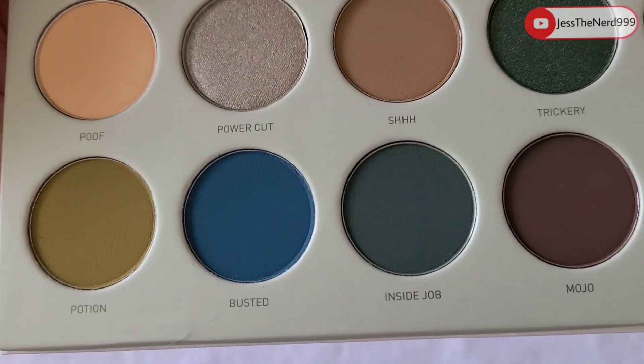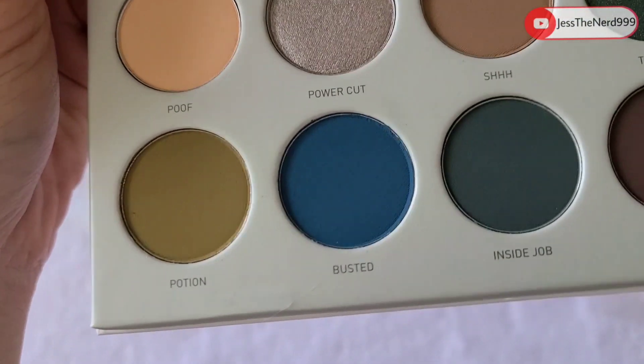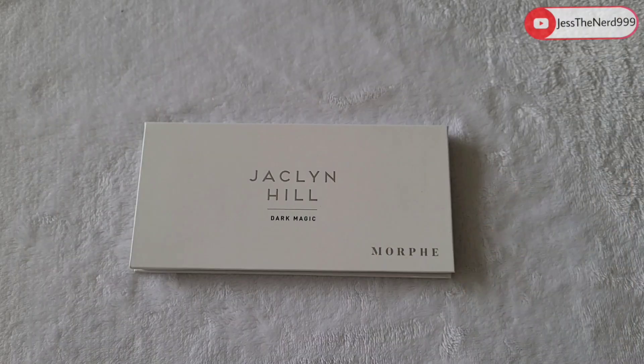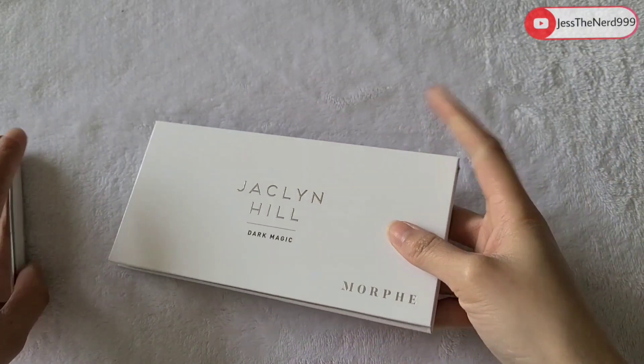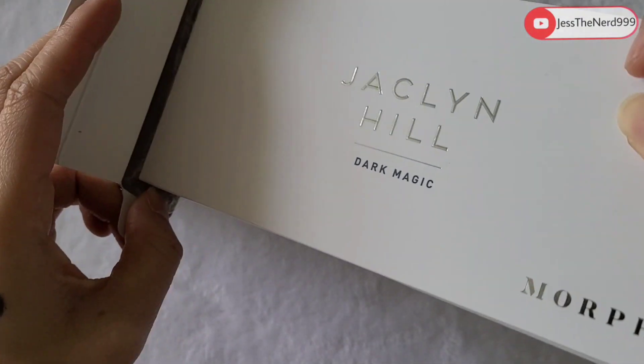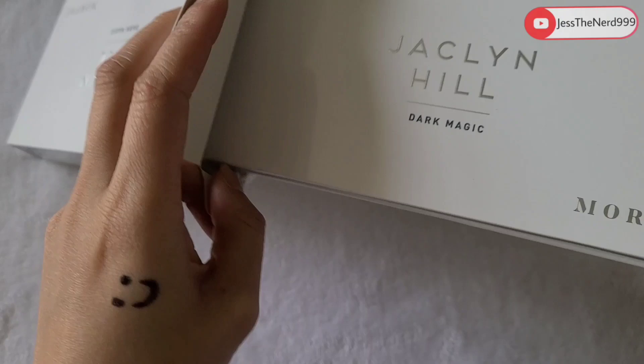We have: Proof, Power Cut, Trickery, Diversion, Temptress, Mojo, Inside Job, Busted, and Potion. Oh, my dog's here! I haven't tried it yet, but I think it's a pretty cool palette — the colors are pretty interesting and it doesn't look like it's bad quality.